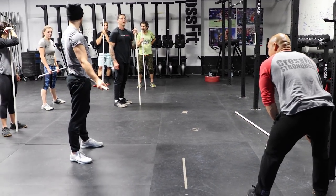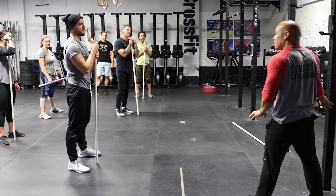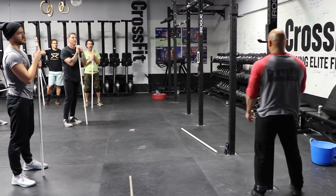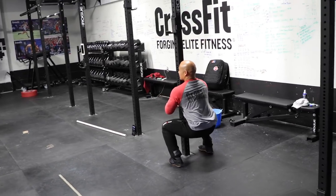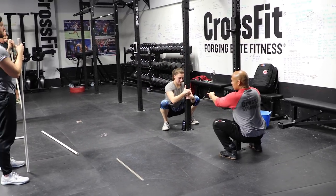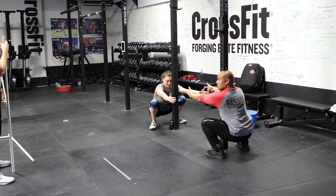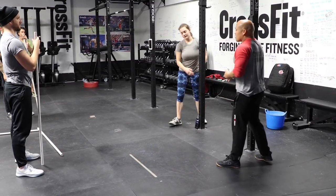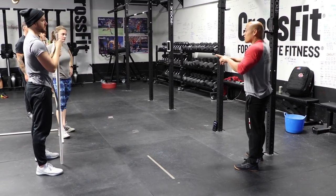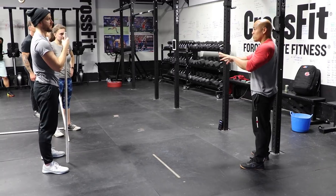Do you feel tightness everywhere? The best way to fix that is to just spend time in those positions. For most people, flexibility issues aren't actually soft tissue related. Here's my favorite test: take a pole and squat to the bottom. Do you guys think she has adequate flexibility to be in this position? Absolutely. But can she let go of the pole without falling over? Her position changes. Mobility and flexibility are often used as synonyms, but flexibility is your passive range of motion, mobility is your active range of motion, and the difference between the two is your motor control.